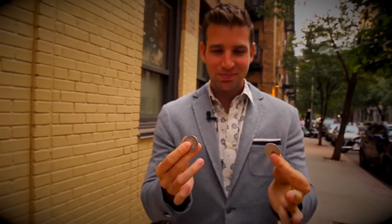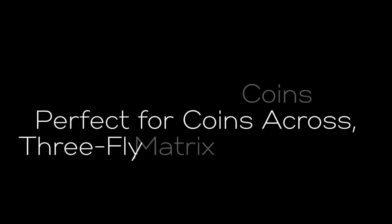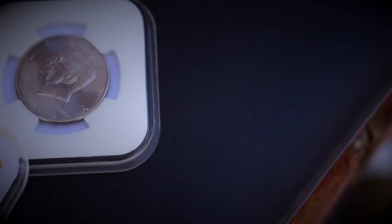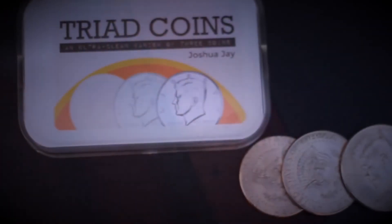Three coins. Next one. Last one. Second one. Second one. You actually look angry. Third one. Third one. Thank you.